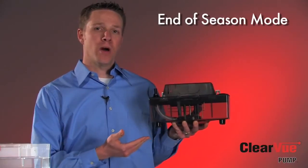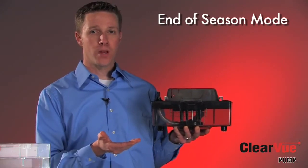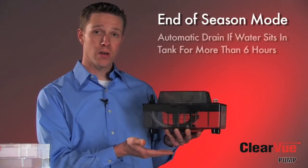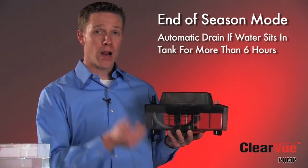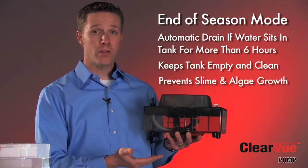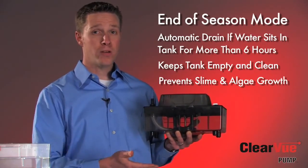The last feature I'd like to talk about with Clearview is what we call our end-of-season mode, another part of our IQ technology. If water has remained in the tank for a period of six hours or more while touching the bottom sensor, Clearview knows to run a pump-down cycle to get that water out of the tank to prevent any slime or algae buildup inside the tank. With Clearview, it's almost 100% dry all the time, especially between seasons or periods of not cooling.